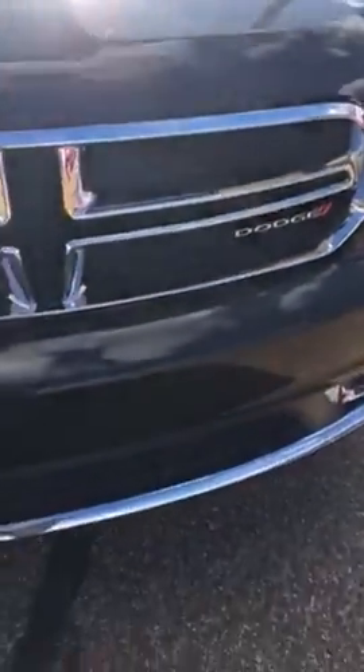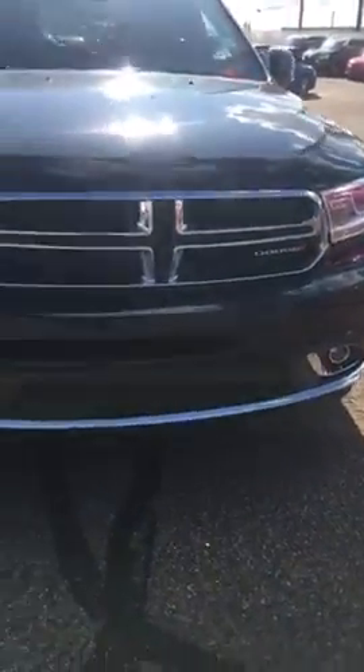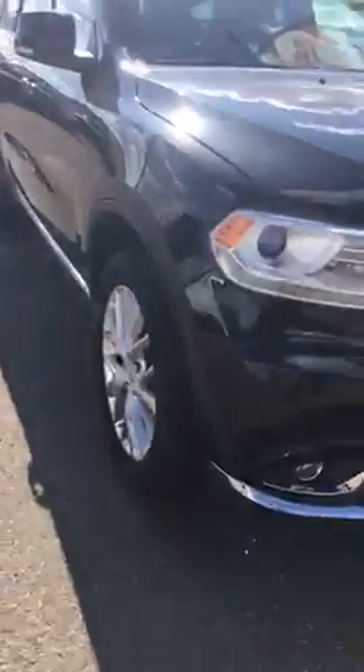I looked at it pretty closely for you so I could let you know, since you're coming from Red Deer. For a black car, black body — very, very clean. Nothing wrong with it whatsoever.